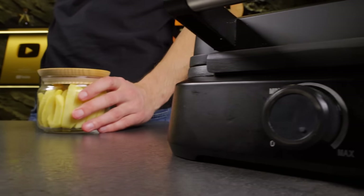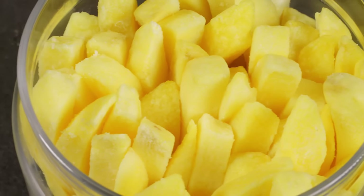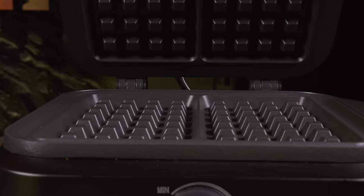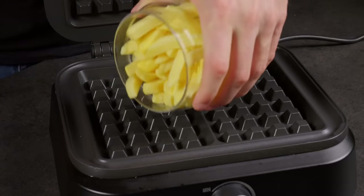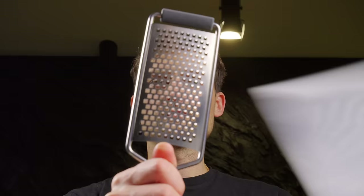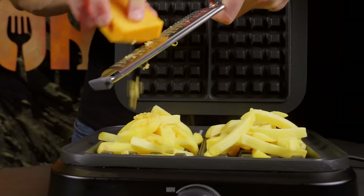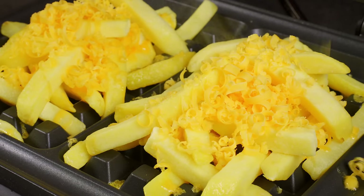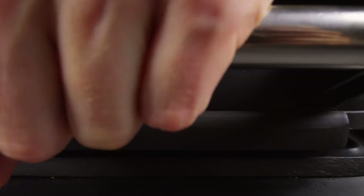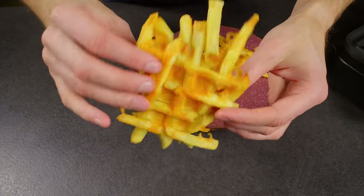Now let's try something intriguing — who knew this was even possible? Take either frozen french fries or leftovers. Arrange them in the waffle iron and sprinkle a generous amount of cheddar cheese on top. If using frozen fries, cook for 10 minutes. If they are already cooked, just wait until the cheese melts. And voila — it's all done!